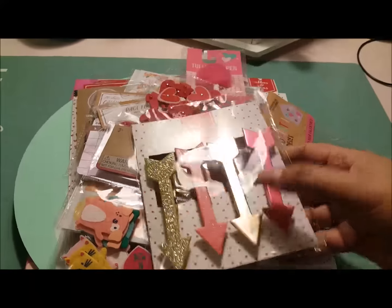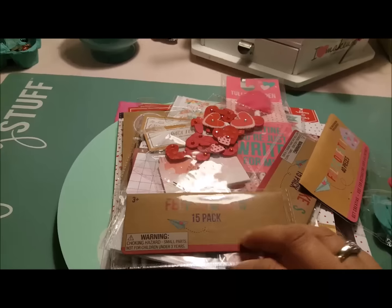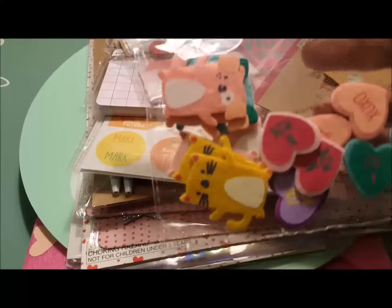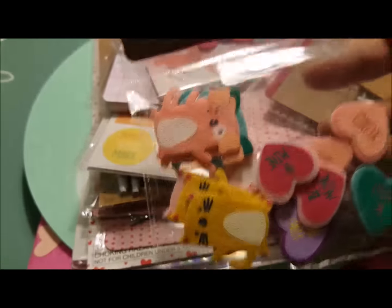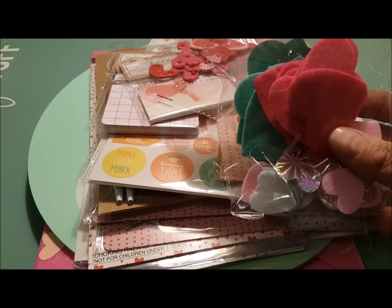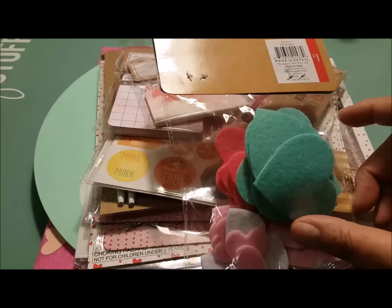Then I got a set of these, which are so cute. These are just paper clothespins with arrows on them. I use those in pocket letters. These are adorable. These are little felt stickers and you get 15 in a pack — they're just these little animals, little Valentines. I thought they were cute. Then I got a package of felt hearts, 40 piece, with just little different ones in there.